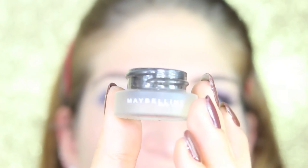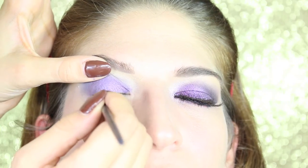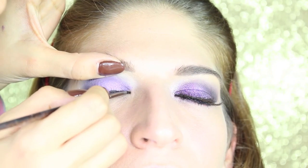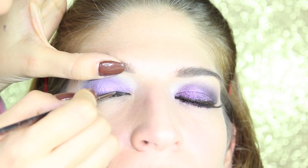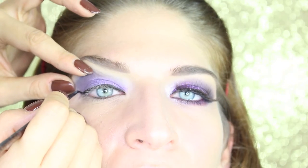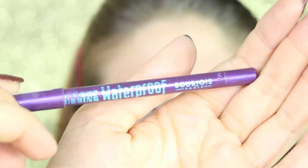Blend it together with the shadows using a clean brush. As eyeliner, I'm taking the Maybelline gel liner in black and gonna trace the eyeliner, doing a very small flick. Just don't do an Amy Winehouse flick — try to adapt it to your eye shape, so I'm doing quite a small one for my friend's eyes.